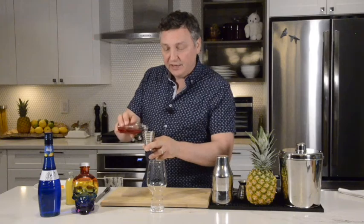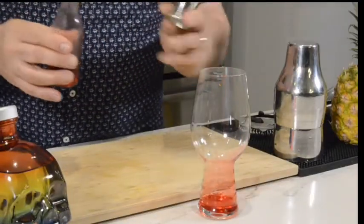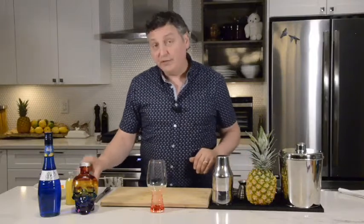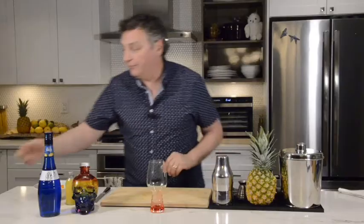We're going to start off by making this rainbow cocktail using half an ounce of grenadine and putting it right to the bottom of this beautiful glass. Now to that, we're going to add some crushed ice right away because we want to create a nice layering effect.